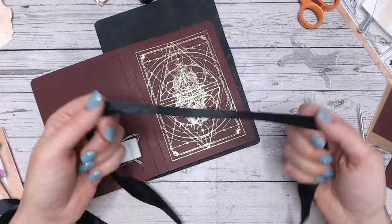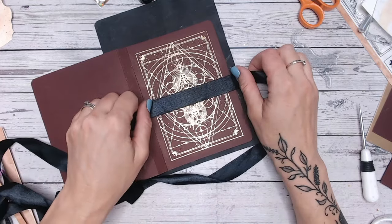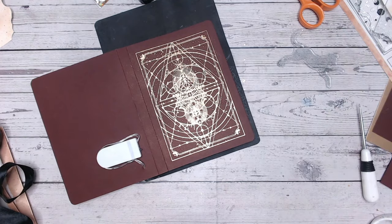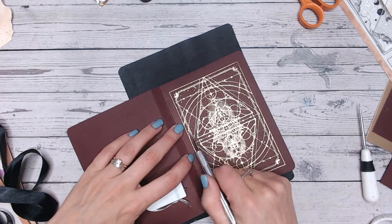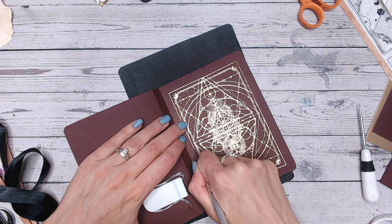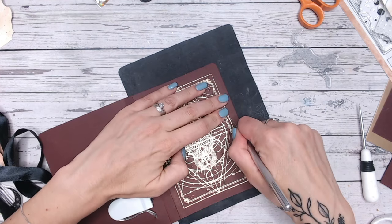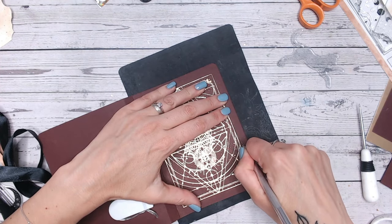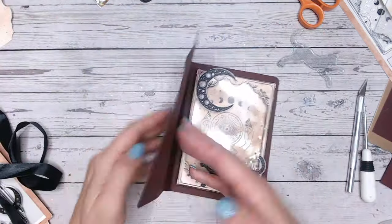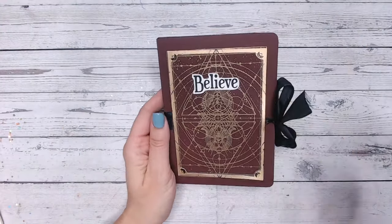I feel like this would benefit from having a ribbon wrapped around it, but I don't want the black ribbon to cover up the gorgeous detail on the front. So I'm going to take my craft knife and cut two slots through the center — one on each side — so that the ribbon can duck down under the beautiful design and then back over the top and wrap around. And there's the finished spell book!